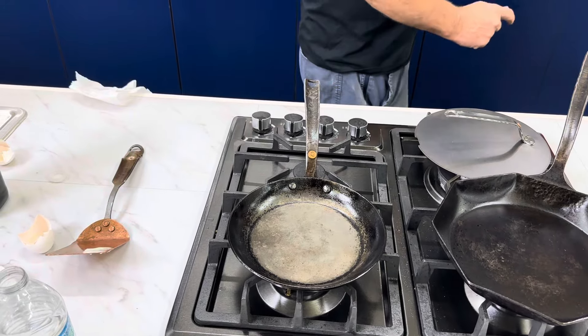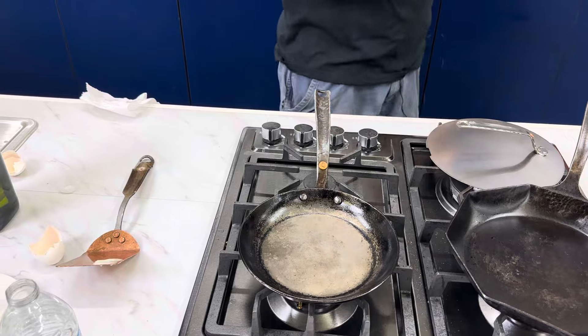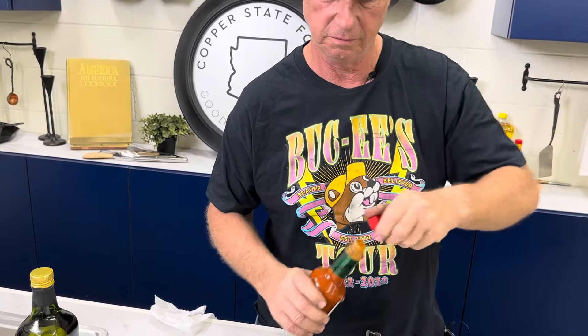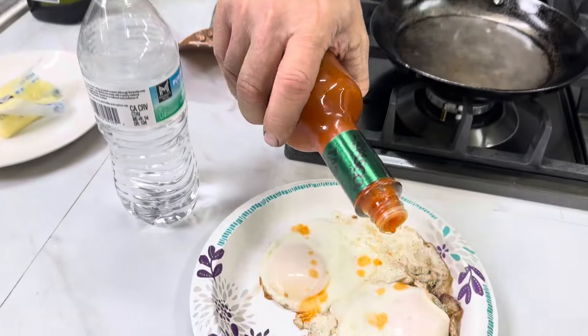Today we're doing the classic Tabasco — going to do a little bit of that.